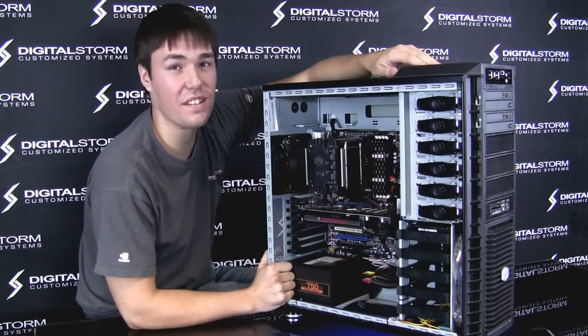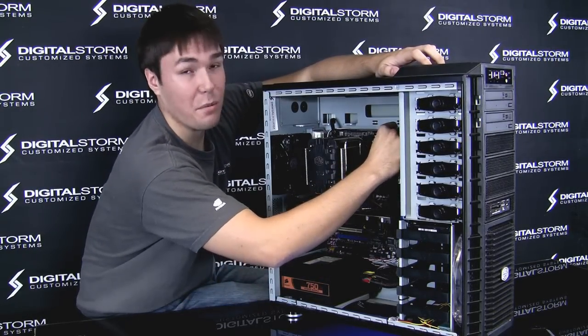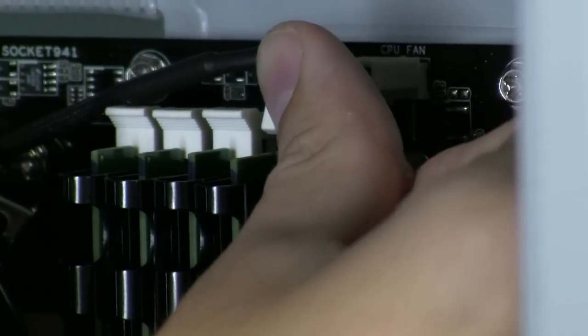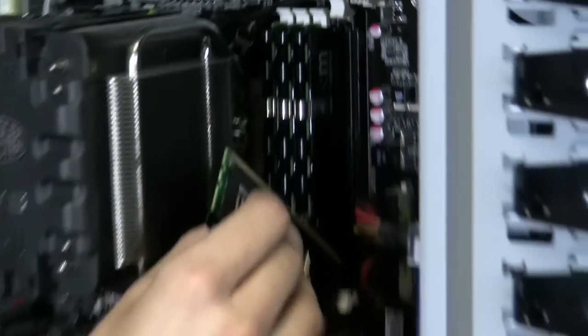The first step that we're going to do is reseat your memory. The memory is held in by these white clips. What you want to do is take your index finger or thumb, push down on one of these clips until the memory slides out a little bit. You want to pull on the top end, and the memory will come out easily — no problem.